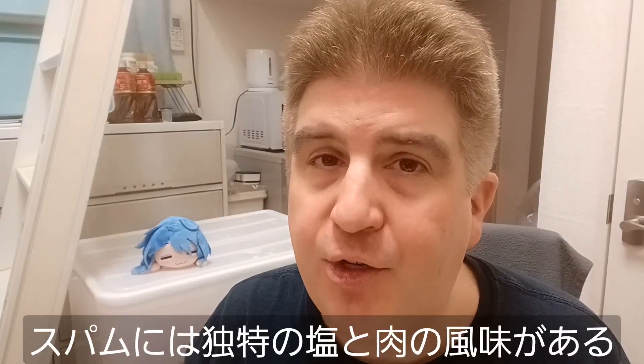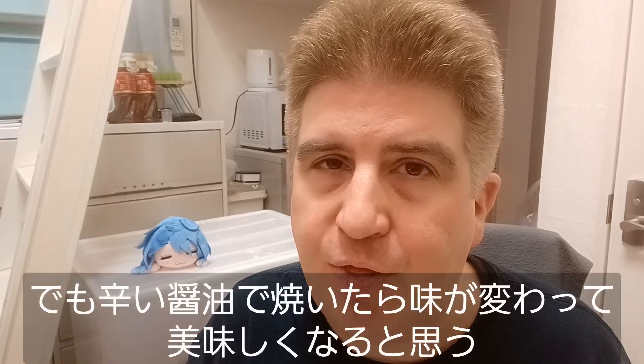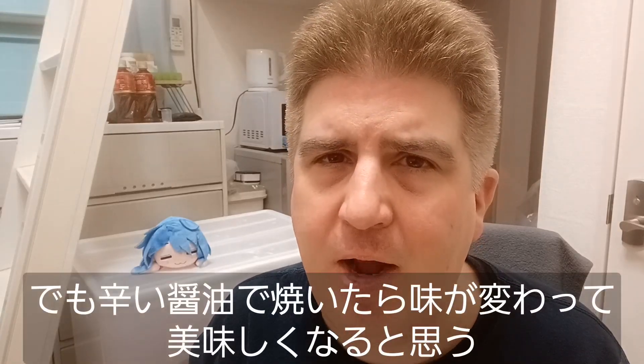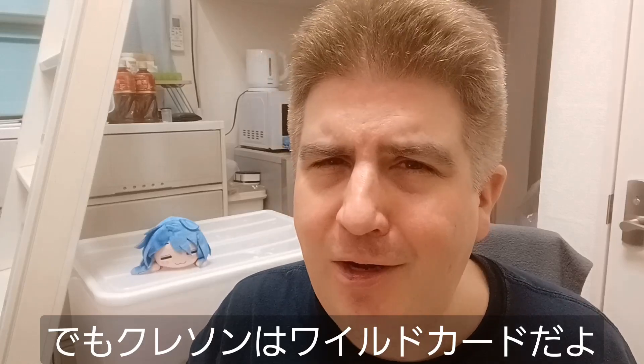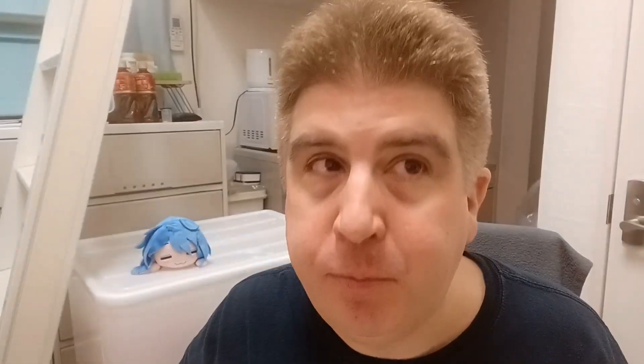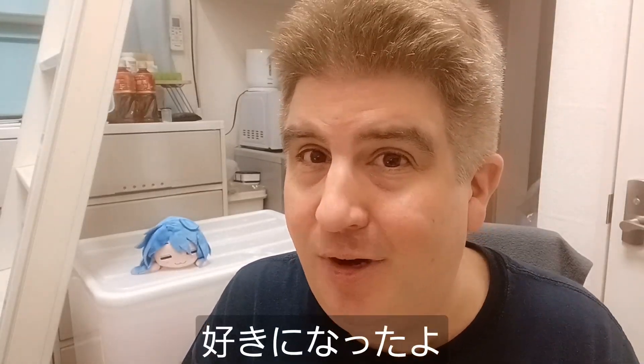Spam already has a very distinct flavor — that very salty, meaty taste — but with the spicy soy sauce that it's fried in, that definitely changes the flavor, and I like it. The Emmental cheese gives it a nice bit of smoothness, and then the watercress, I'm not really sure. It's kind of a wild card on there. I think I'm gonna need another bite here. Yeah, I actually like this. It's pretty good.